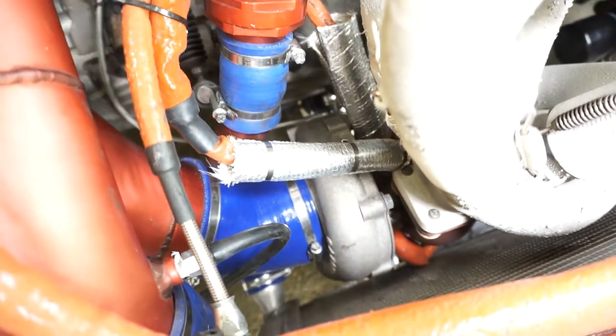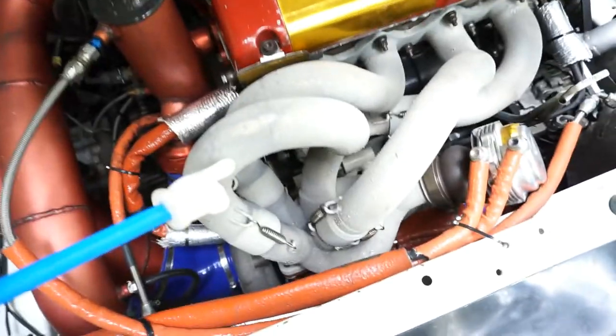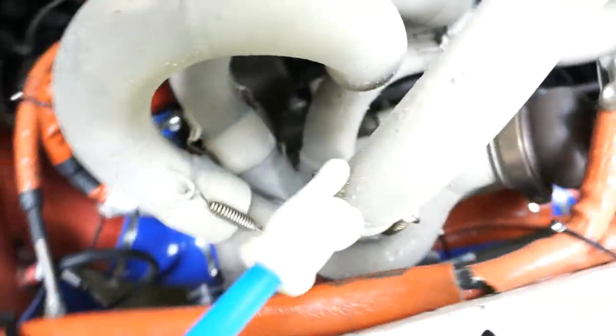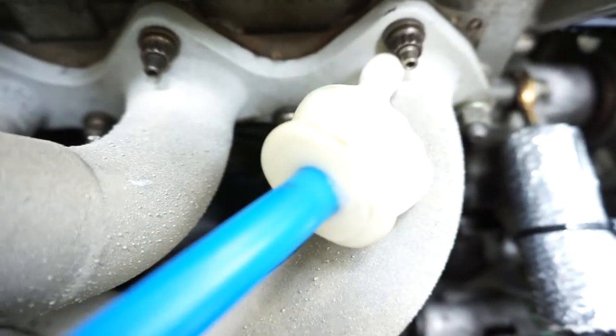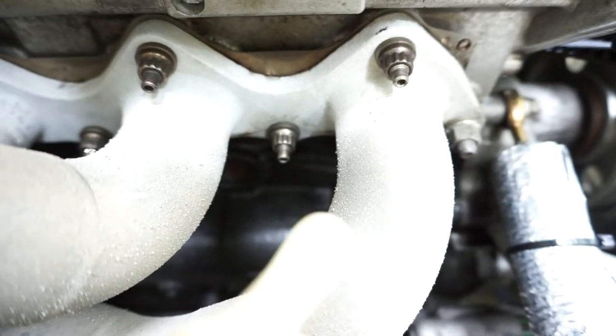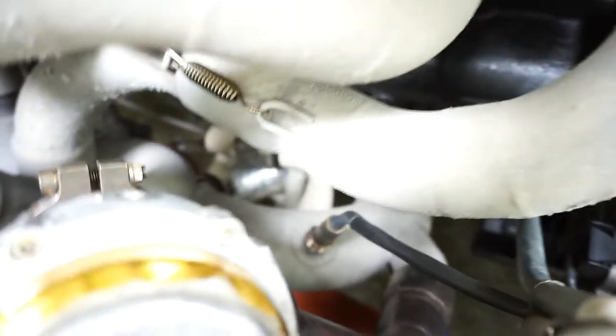GT3076 turbo — this is a couple of generations old now but it really works well, spools up super fast, and it sounds awesome. This is Swain Tech coating on the headers, which has held up really nicely. Bill Washburn made these headers for me — double slip joints down here, all sprung to account for expansion under heat. I love using ARP bolts on all the engines I build — you'll never break one and they're just awesome.